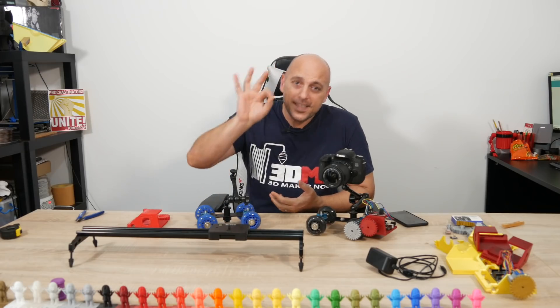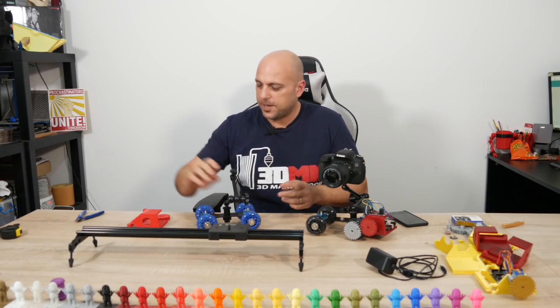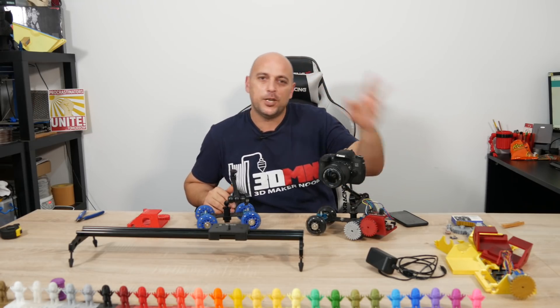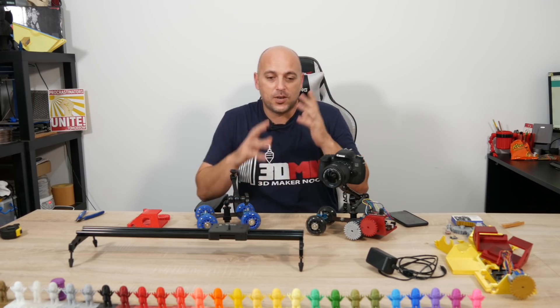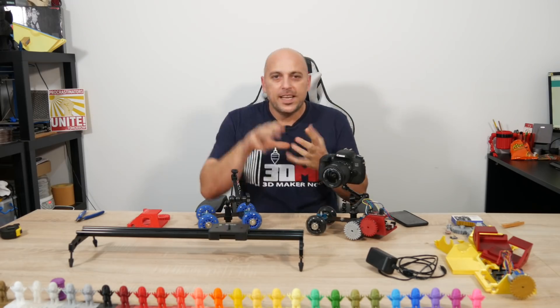So today I finally get to talk to you about this DSLR dolly that I've been talking about. I've been hinting at it and dropping time-lapse videos on Twitter, and I had so many questions asked about this dolly. I finally had the time to put everything together and record this episode.